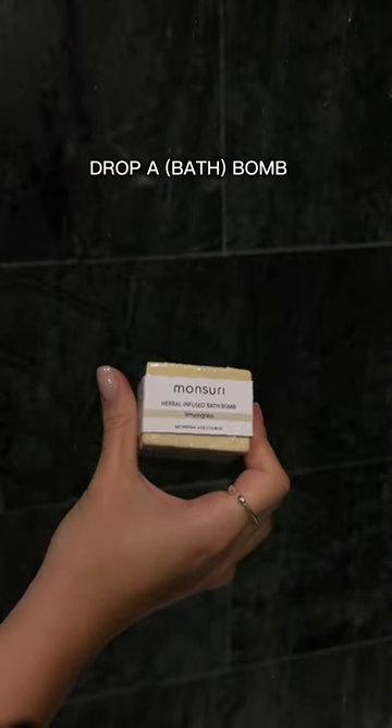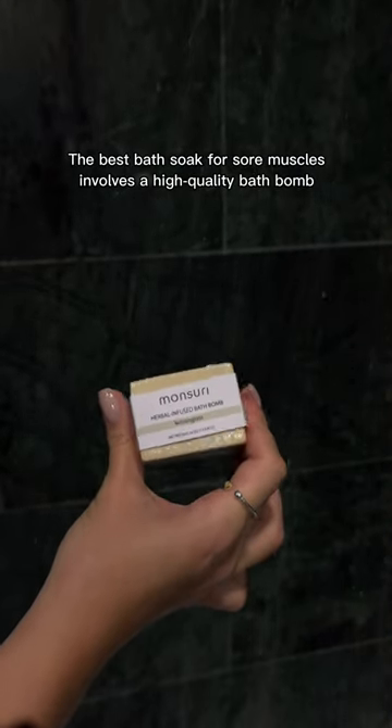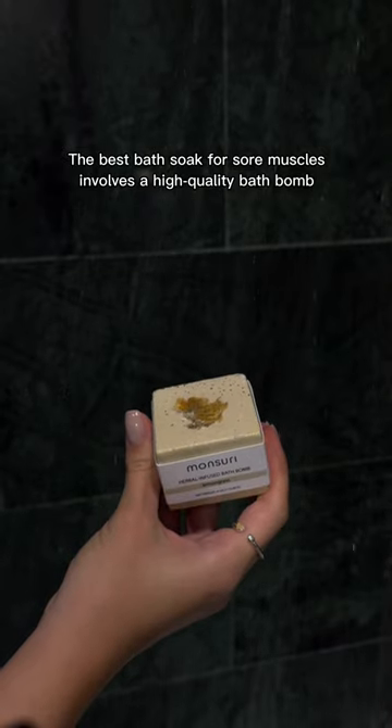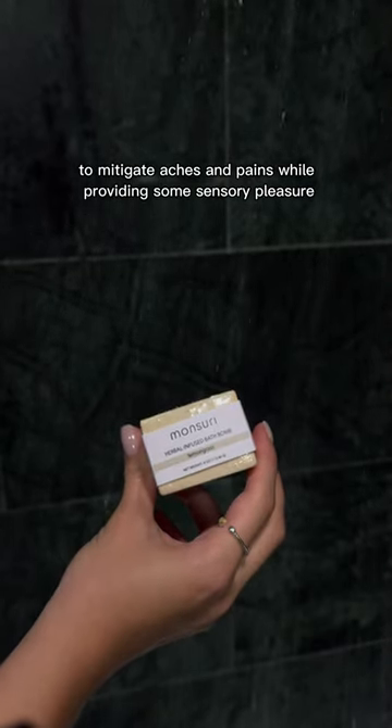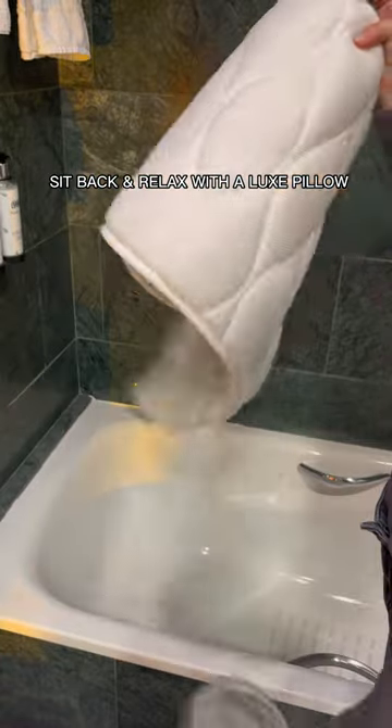Drop a bath bomb. The best bath soak for sore muscles involves a high-quality bath bomb too. Mitigate aches and pains while providing some sensory pleasure. Sit back and relax with a bath pillow.